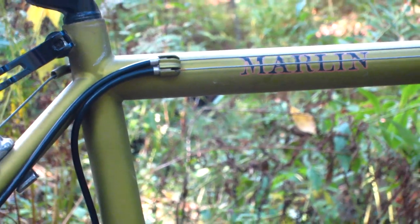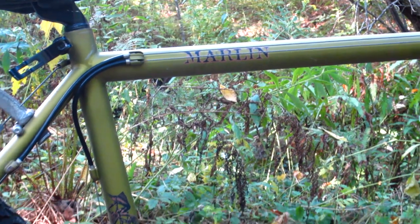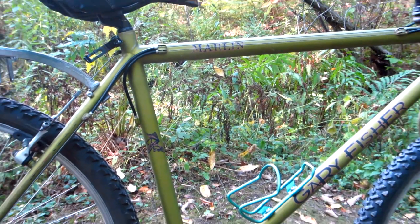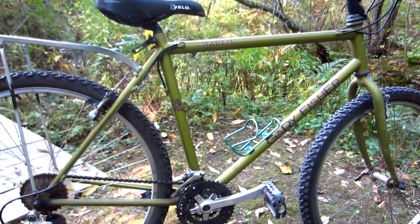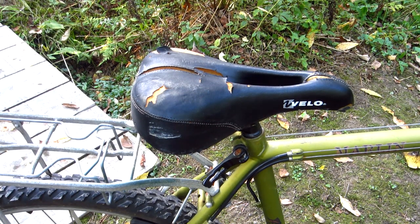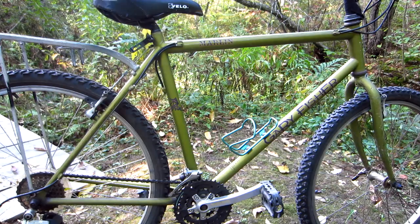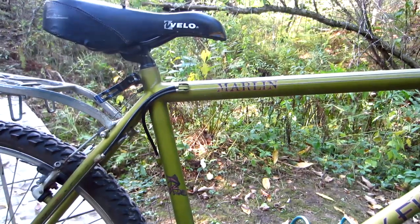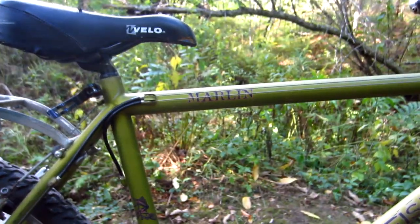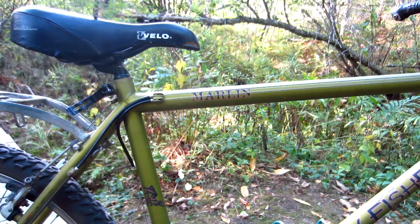As best as I can determine, it's a 1996 model. And for a 26-year-old bike, it's in fairly good condition. It has obviously sat for a long time, and some of the components, like the saddle, are well past their use-by dates. Even so, I look at this bike and I don't see the scratches or the paint chips or the beat-up saddle — what I see is the potential that this bike has for being truly good again.